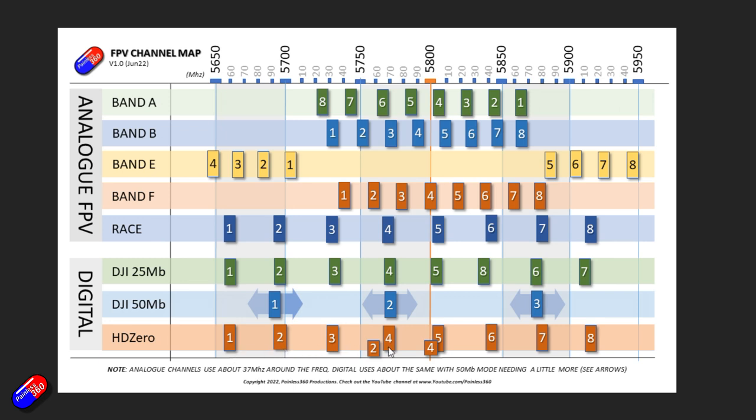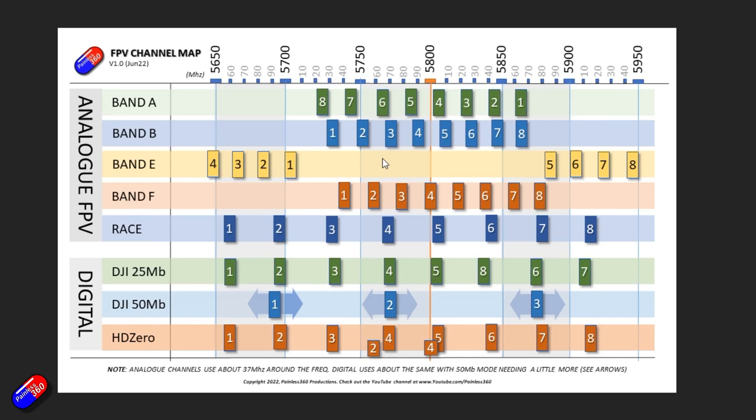HD Zero is a bit wacky because it has two modes: one that's basically race band, and ones that match bands two and four from the Fat Shark stuff. It's very tricky these days, particularly if you have digital and analog pilots at the field flying together. If all you're interested in is getting the chart, the link is down below. If you want to hang around, I'll talk about tips and tricks and ways to avoid and minimize the problem.